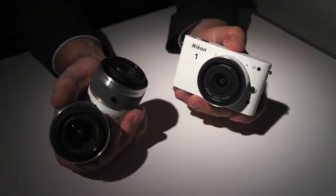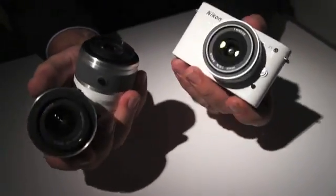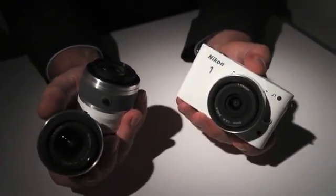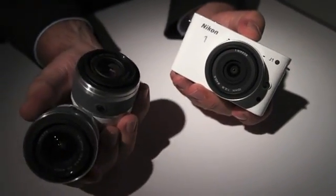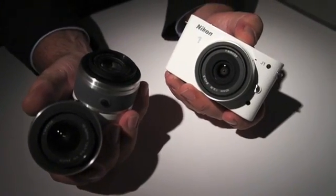Hey guys, it's I from Engadget. I'm here with Steve from Nikon. He's going to show us the new J1. I'm stoked. This is our brand new Nikon 1 J1 camera, and a couple of the lenses that we introduced today with this brand new system camera.